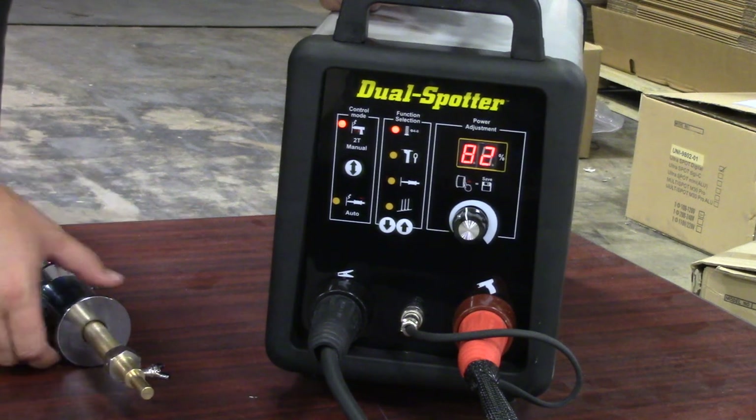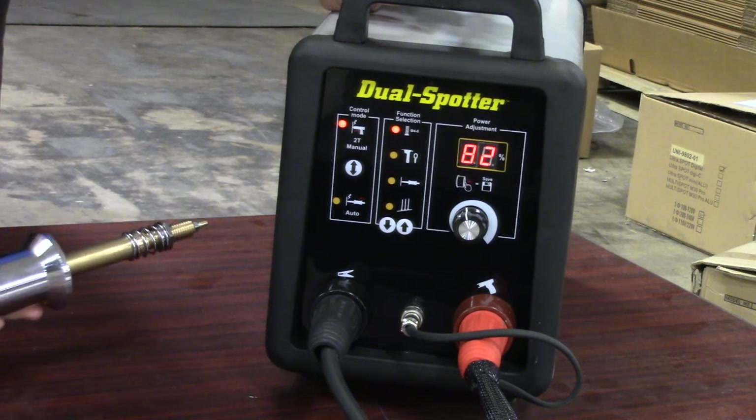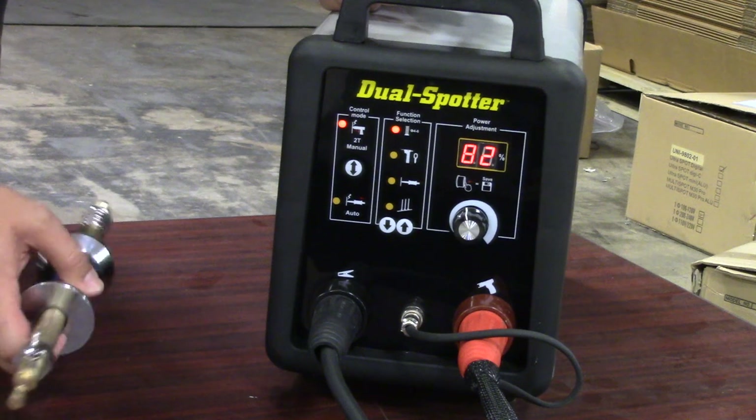On automatic mode, as an example, I can put a slide hammer attachment on and automatically, when I get close to that surface, it automatically welds without pushing the trigger.